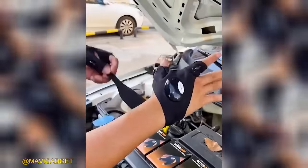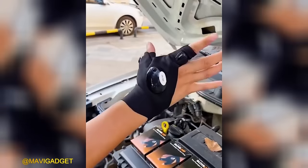Every engineer's wish is fulfilled with these gloves equipped with LED flashlights, providing convenience and illumination for their tasks.